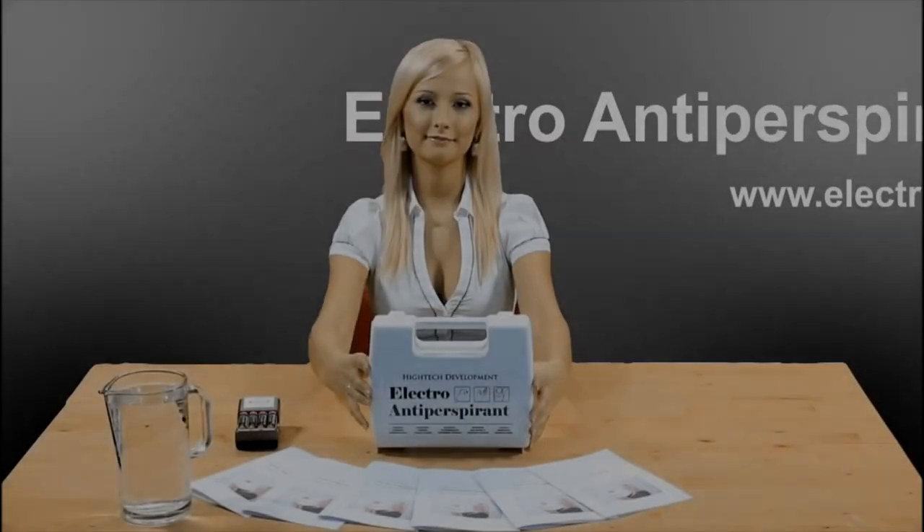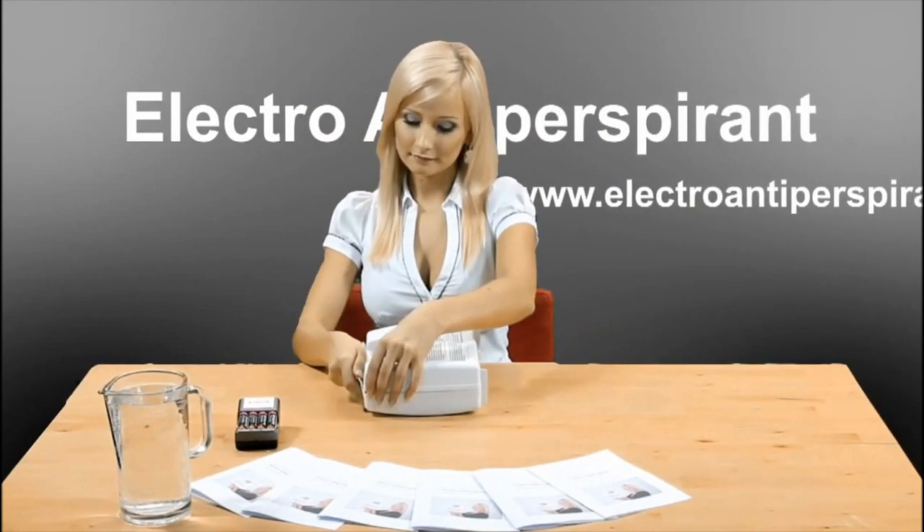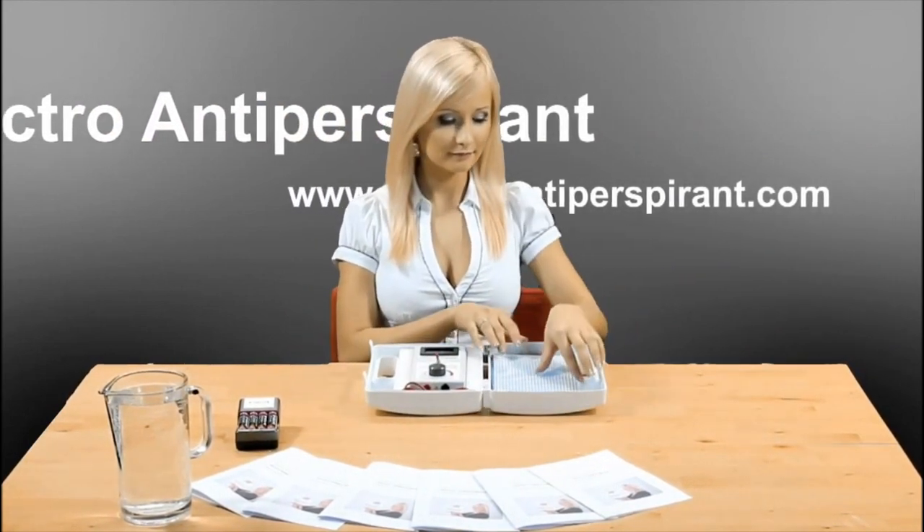We present you the most efficient solution against excessive sweating of palms, feet and armpits available at the market. Electro Antiperspirant, developed by Hitech Development Inc.